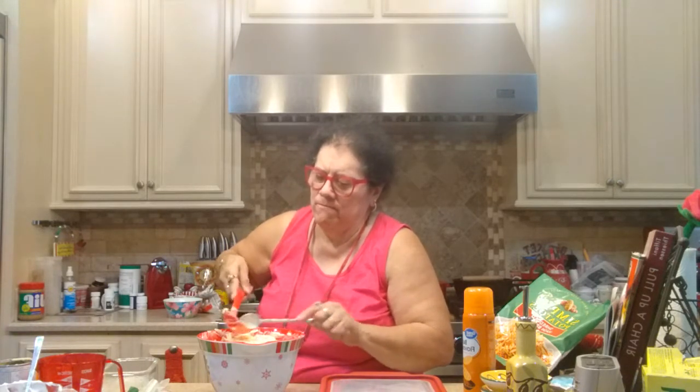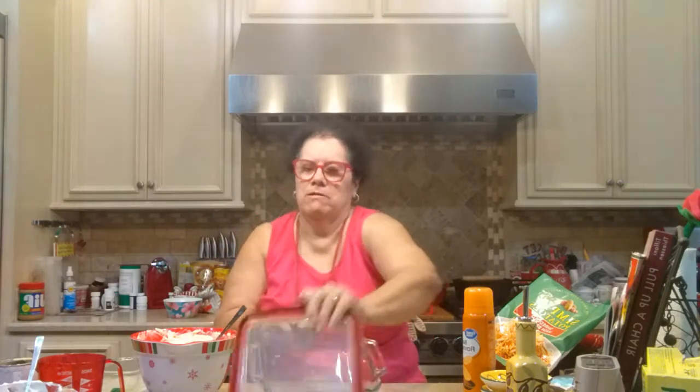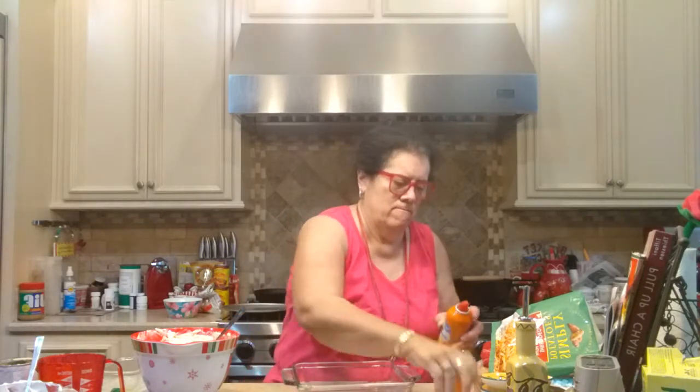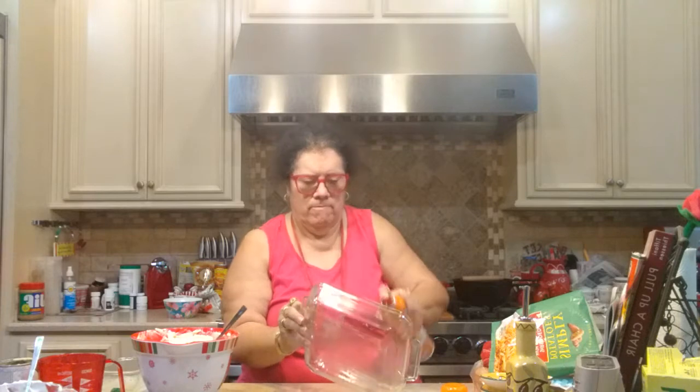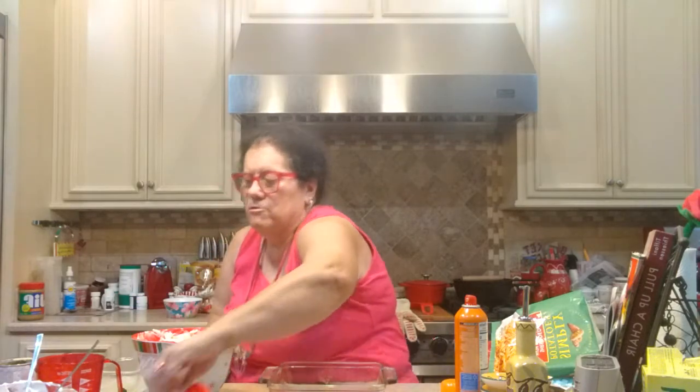Now I'm going to put this into a two-quart casserole dish — I have a square eight-by-eight casserole bowl, Anchor Hocking. I also have one that's Pyrex; they both come in handy. I'll take my lid off and spray it with butter flavor cooking spray, all around the sides. It's well coated with the butter spray.